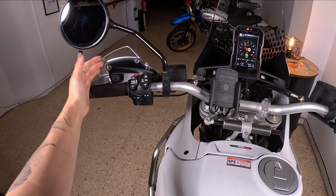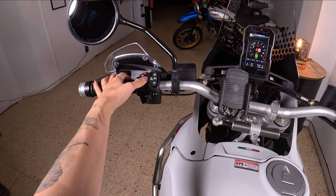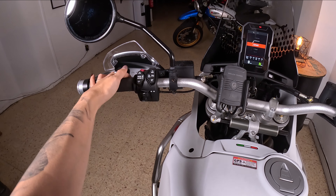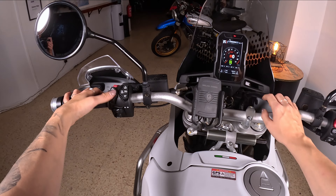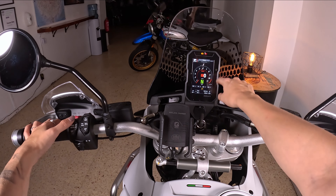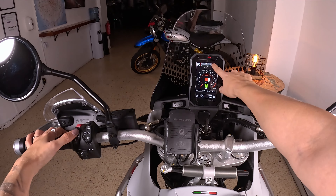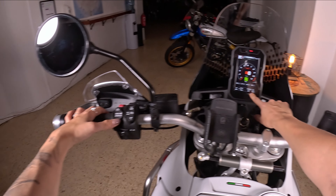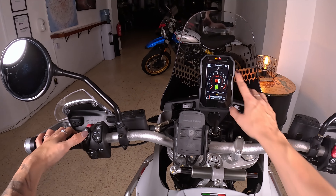As I just showed you, pressing this button down changes the modes. By going up or down here you can navigate into the chrono or into the menu, and if you want to get into the lower display to change settings, you press this button long and then you can change what you see here.